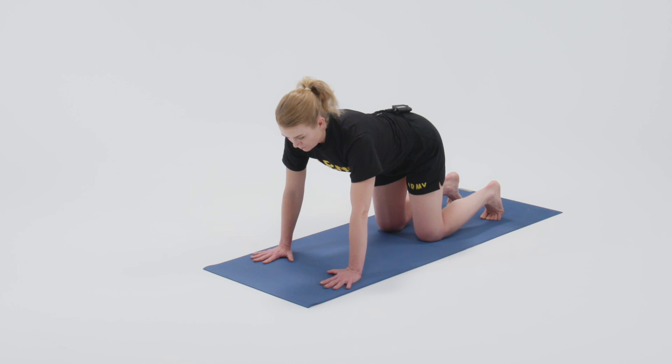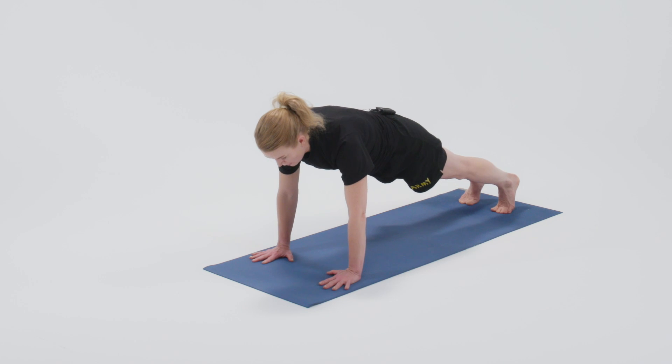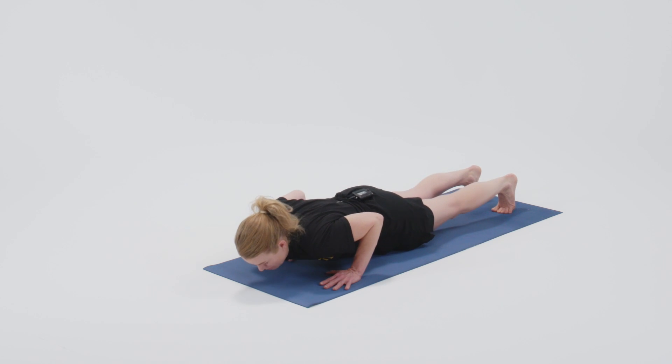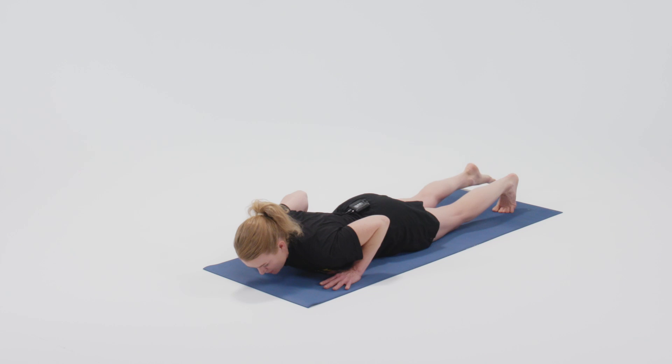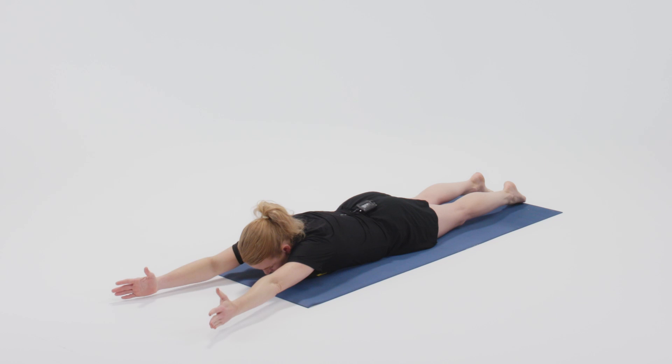This is Locust Pose. We'll begin by stepping back into Plank and then lowering all the way down onto the ground. Release the toes so the tops of the feet are flat and extend the arms out in front of you.